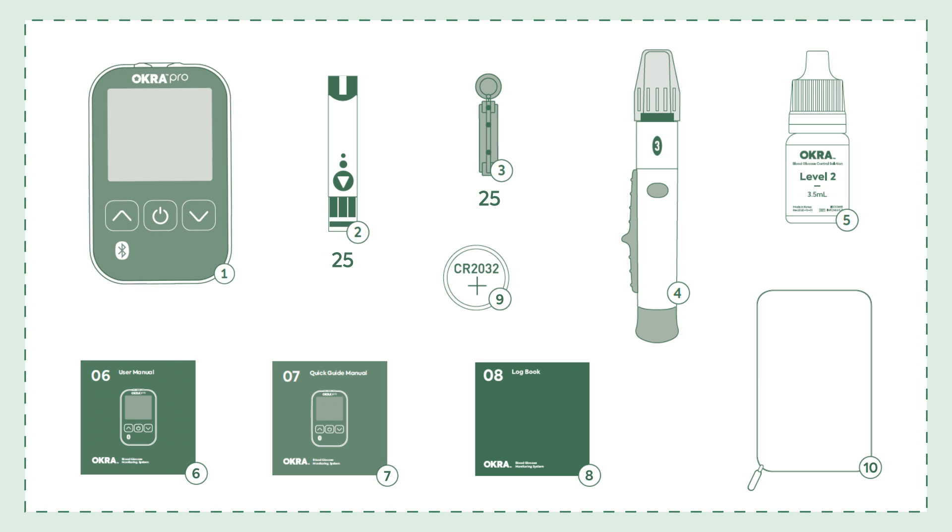Your starter kit should include an OkraPro meter, 25 test strips, 25 lancets, a lancing device, level 2 OkraPro control solution, user manual, a quick guide manual, logbook, battery, and a carrying case.